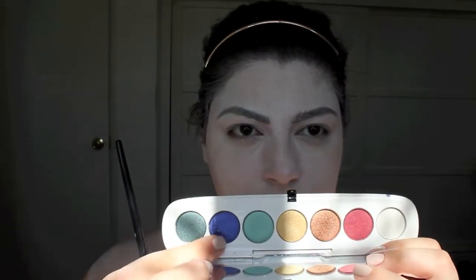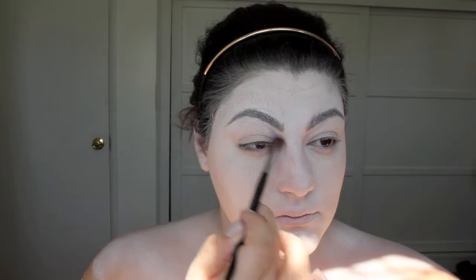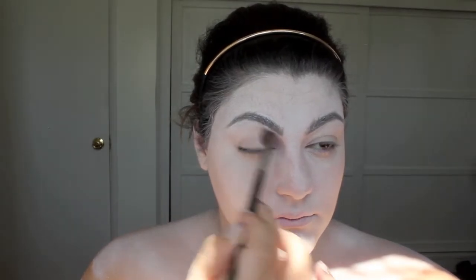Once I'm done with that, I'm going to set it using my ELF high definition powder and a Sonia Kashuk powder brush. Now with this blue color from the Marc Jacobs palette and a Sephora blending brush — number 27 — I'm going to go into the inner crease of my eye with that blue color. It doesn't matter what blue you use, just make sure it's something really cool.